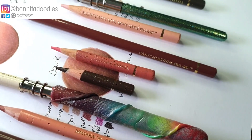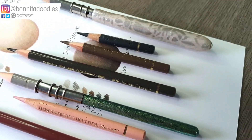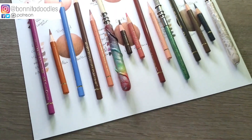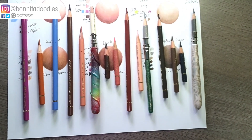Knowing which colours to choose when doing portraits with colour pencils could be a real minefield. Today I'm going to simplify that for you and we're going to break down each type of skin tone and what colours you need to create them as realistically as possible.